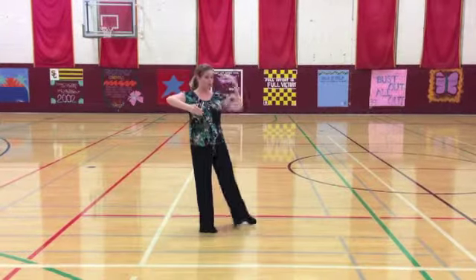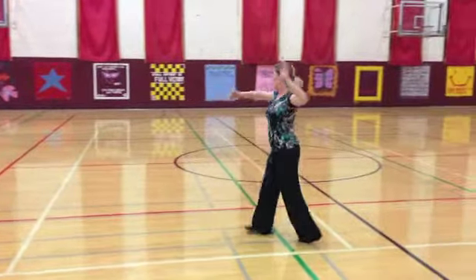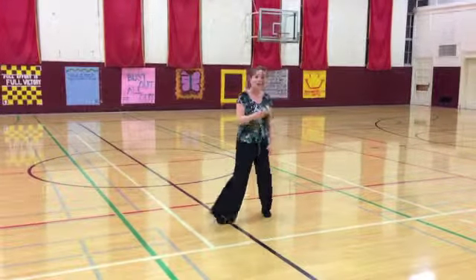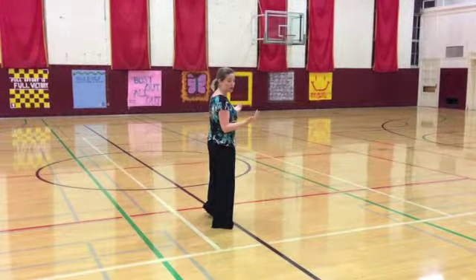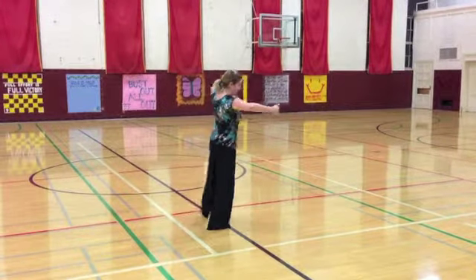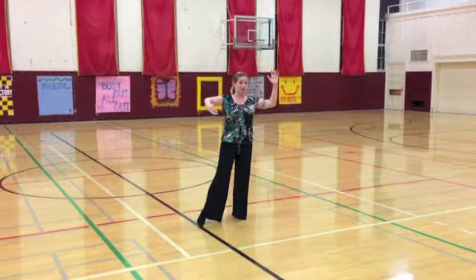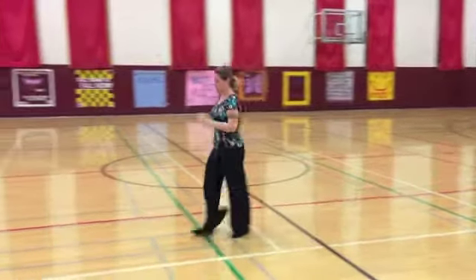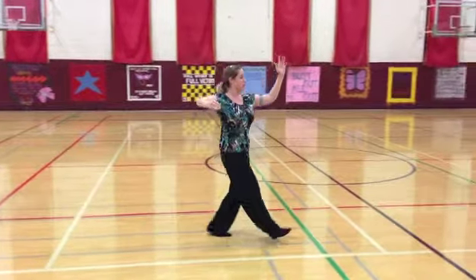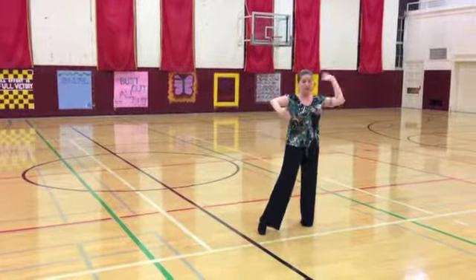The first part is exactly the same — we have slow, slow, and quick, quick, slow. The difference is that rather than either pointing through to promenade or taking a walk in promenade, I actually continue to rotate around the lady and take the side and slightly back to end in closed position. So gentlemen, the first few steps are identical: slow, slow, and quick, quick, slow, ending in closed.